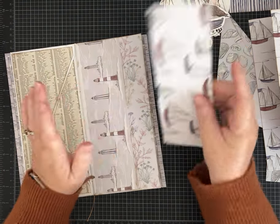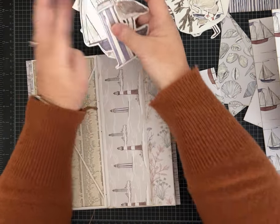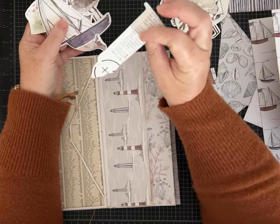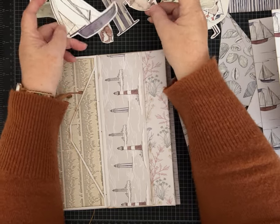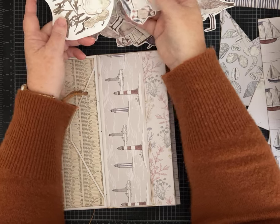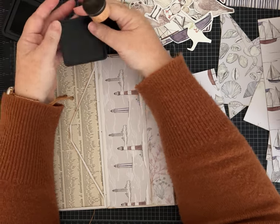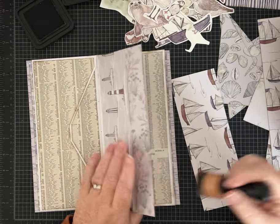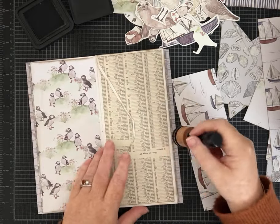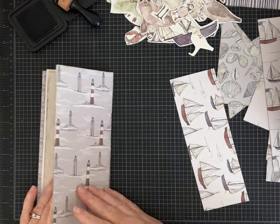Some of mine are upside down — I wasn't paying attention — so I'll cover them up later. I went ahead and covered one flap with the book page and I'm probably going to do a velcro dot to close it like a regular envelope. This one will stay open, and we're going to do a flip-out on this flap. I am doing some distress inking with the walnut stain distress ink.